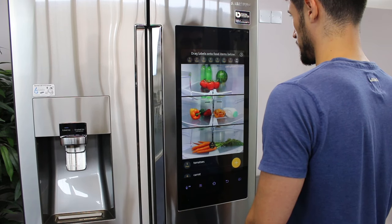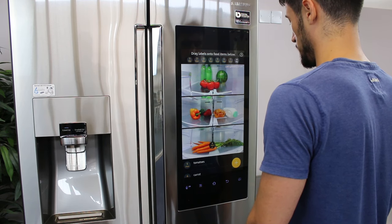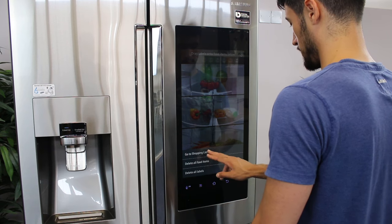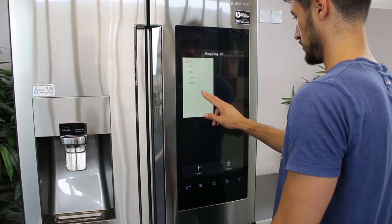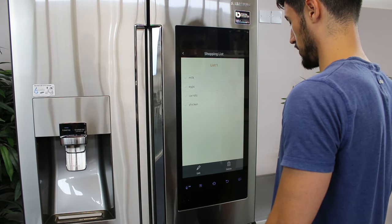If you notice that an item is expiring soon, you can easily add it to your shopping list. To view your shopping list, tap Menu, then tap Go to Shopping List. Tap on your shopping list or choose Create. Once in the list, you can add the items you may need.